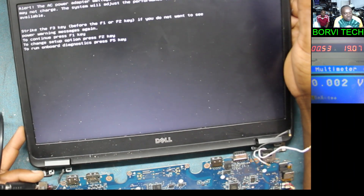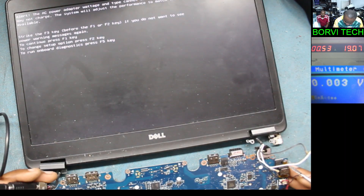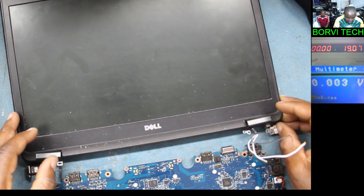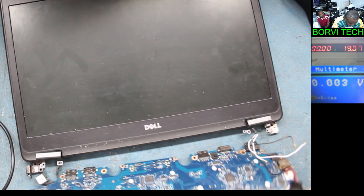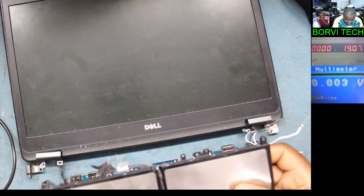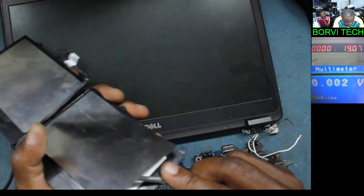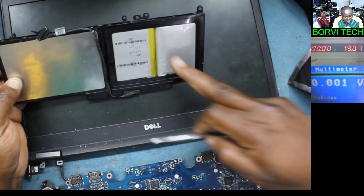Let's plug in the battery now to see if it will charge. Powered off. Like I said — frozen BIOS. And this battery — the battery is not looking good. As you can see, it looks like it's swollen. Not a good battery. There's no need to test this battery.